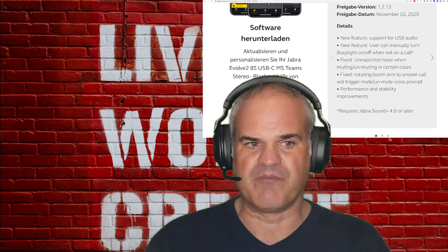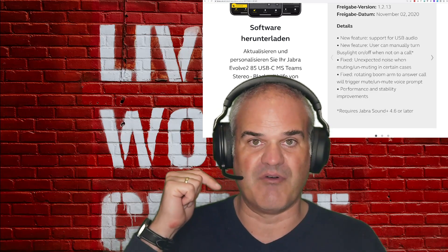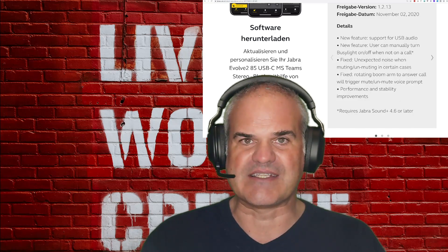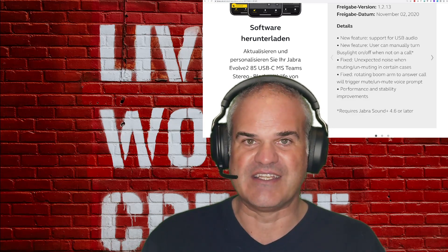We are going to see if those issues are improved now. What you're hearing right now is the previous firmware — the firmware from November 1st. I'm going to stop, and then we'll listen to the improved firmware and check if you can hear any differences.